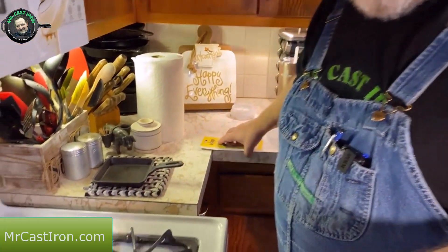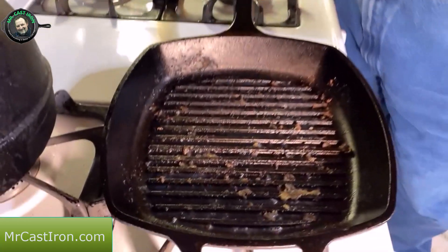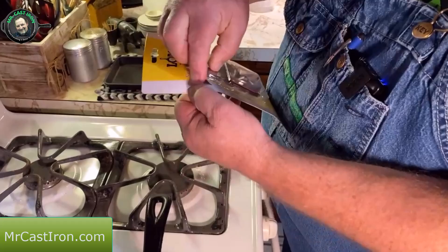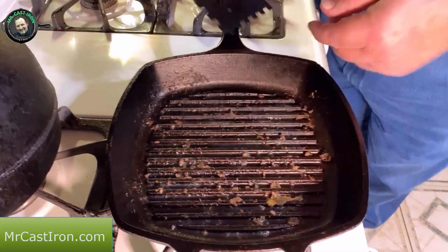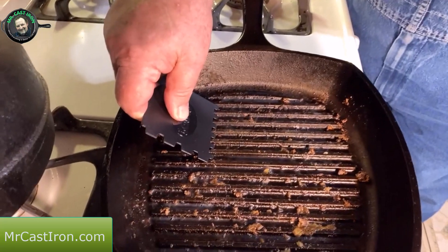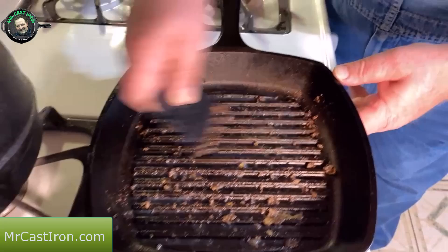Grill pans are a little trickier than most other type skillets because they have these ridges in them. But I've got some scrapers here. Now these come from Lodge. These work great for getting into the corners of stuff, but this one here is notched. And as you can see, the grooves on our cast iron grill pan — these fit perfectly in the grooves of a grill pan.